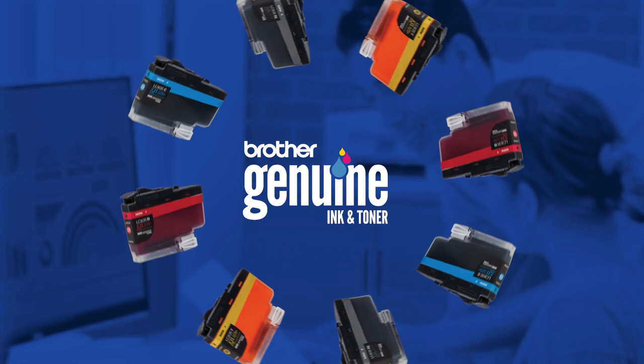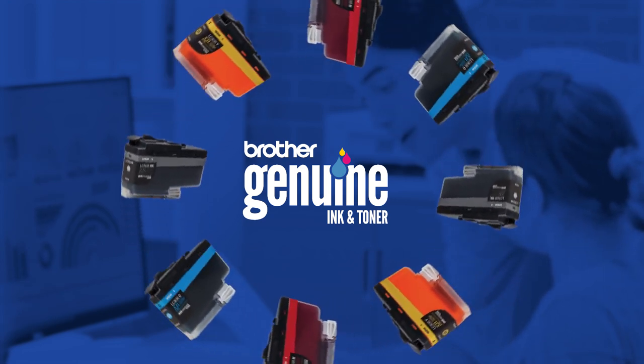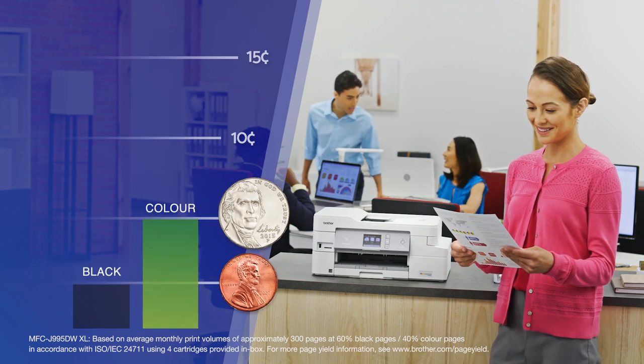When the time finally comes to replace your ink, Brother Genuine Ultra High Yield Replacement InkVestment Tank cartridges can help you print for pennies and nickels per page.